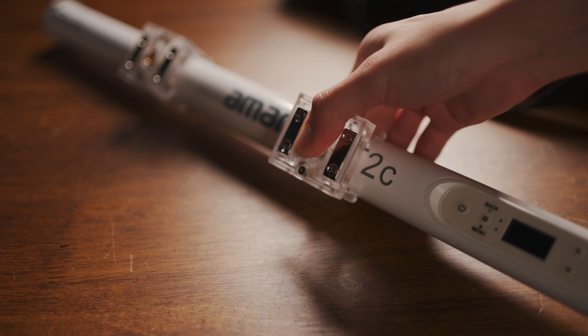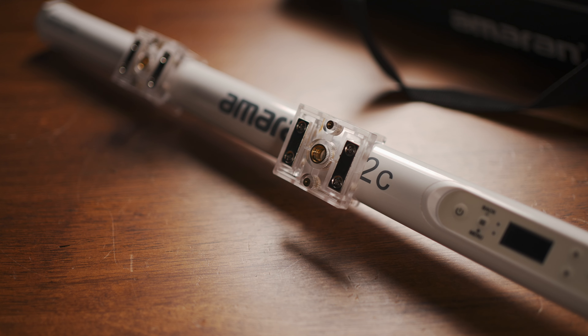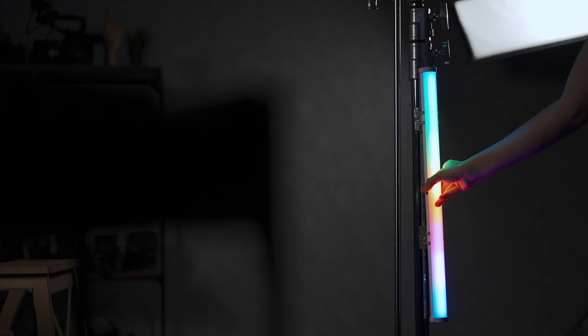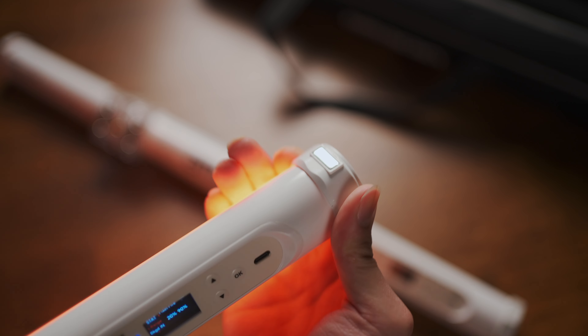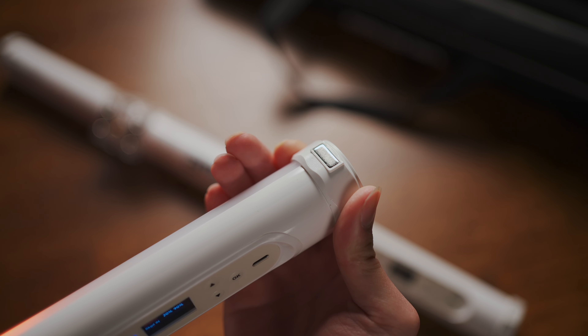The PT2C and PT4C also come with two clip-on brackets each, giving the light additional 3/8-inch mounting points as well as magnets. On the shorter PT1C, that is not necessary — instead, you've got magnets built directly into the end caps, which can be rotated to adjust the mounting angle.